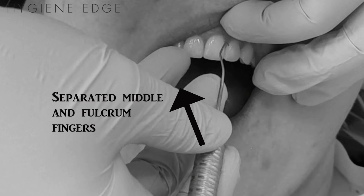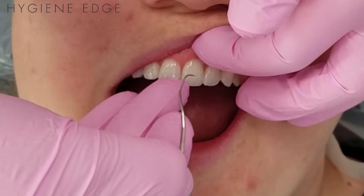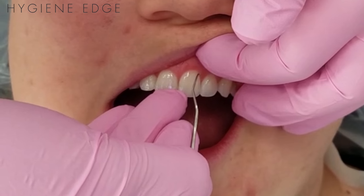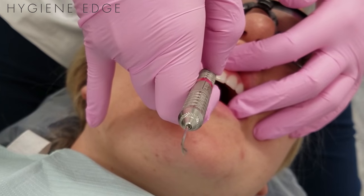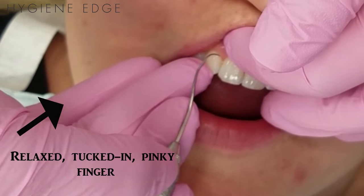For example, while treating the maxillary facial anterior away surfaces, as you move from treating number 8 to number 9, if you don't move the fulcrum finger, they will become separated, which will cause strain on the wrist and hand and make scaling more difficult. The little finger has no function and is to be held in a relaxed position, not flexed.